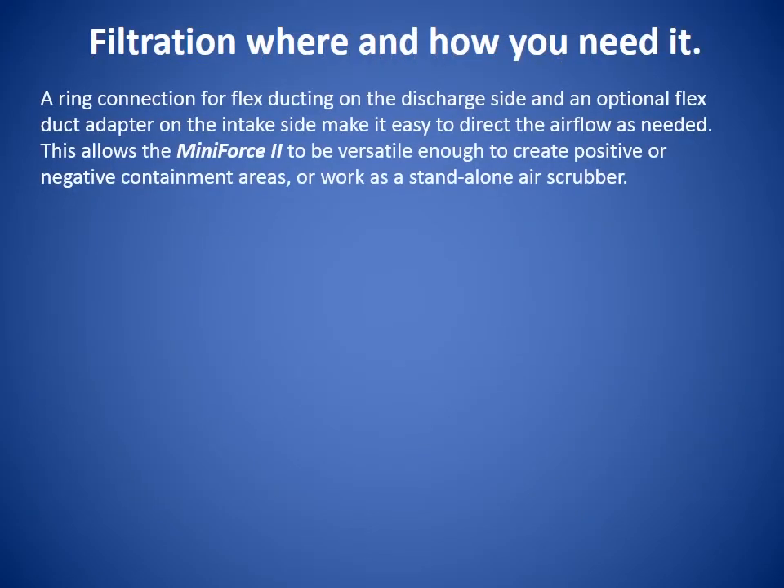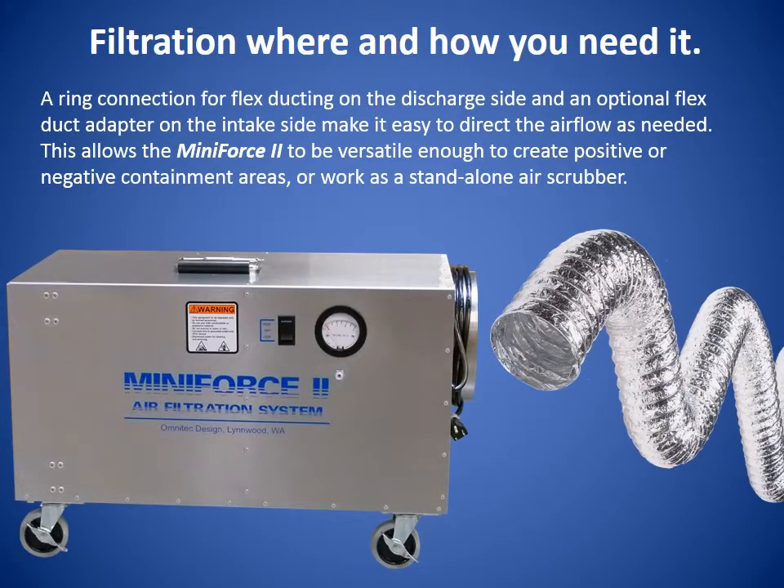A ring connection for flex ducting on the discharge side and an optional flex duct adapter on the intake side make it easy to direct the airflow as needed. This allows the Mini Force 2 to be versatile enough to create positive or negative containment areas, or work as a standalone air scrubber.